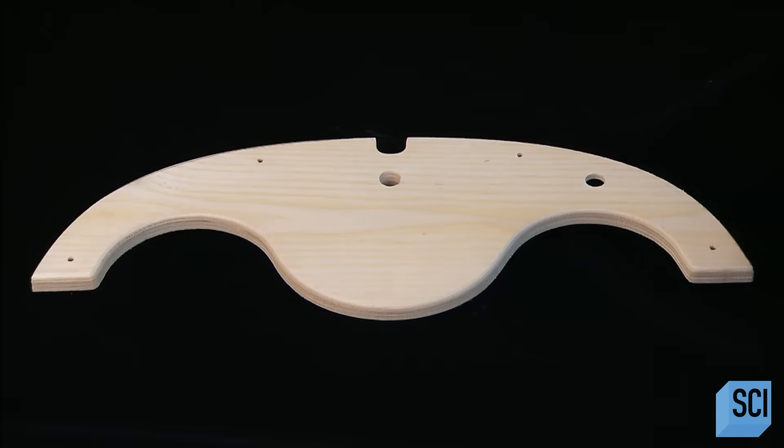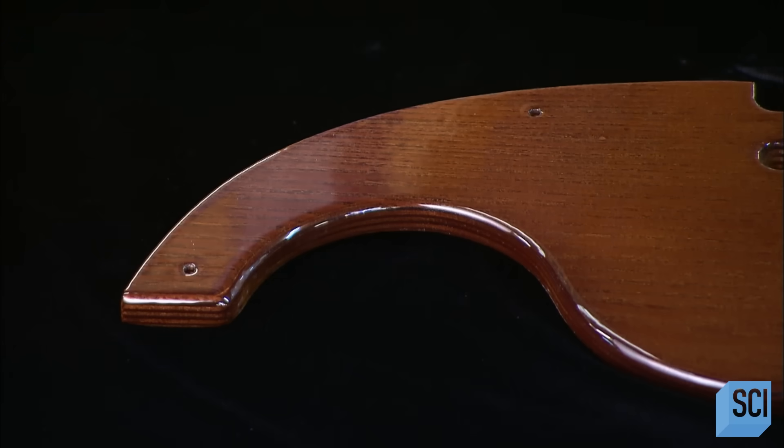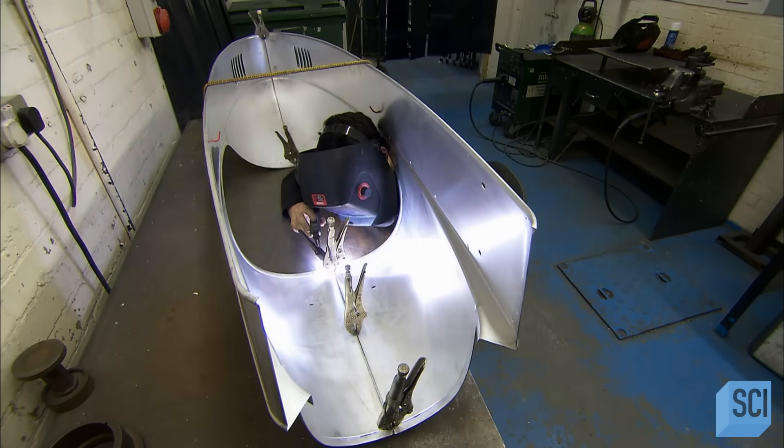Next, they varnish the laminated ash dashboard a deep, rich hue to replicate the look of the one in the original three-wheeler vehicle. And now for the body of the pedal car.